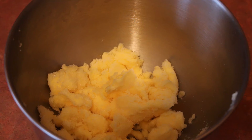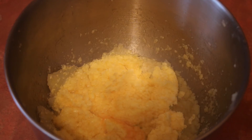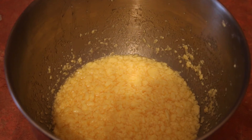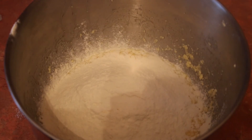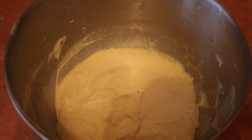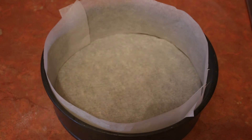Get your mixing bowl and first add your sugar and your butter. Now cream these two together. Add your 4 eggs and give it a good mix. Add your teaspoon of baking powder, followed by your self-raising flour.